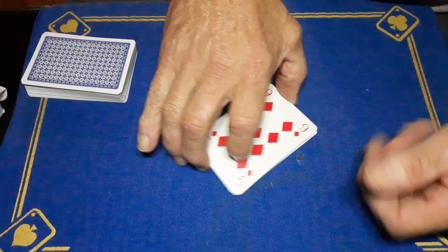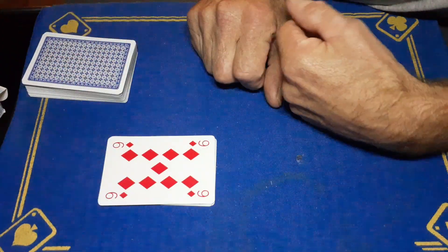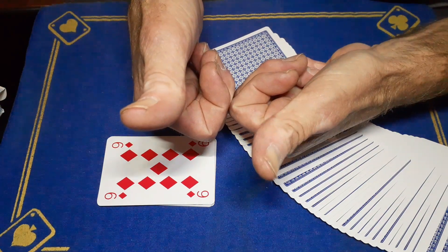Nine of diamonds! That is 'Card Across' by the GAFF Academy. Smash the like button, subscribe to the GAFF, post notifications on, and we'll see you tomorrow for the reveal. Cheers!